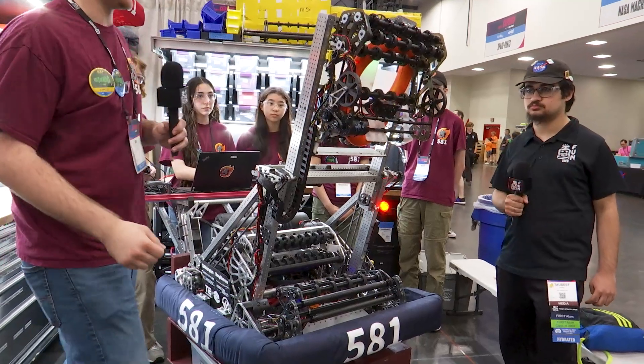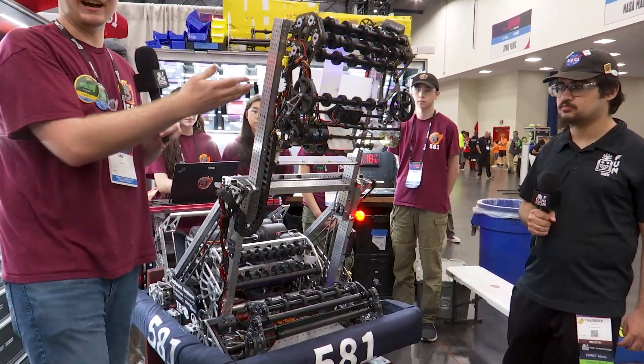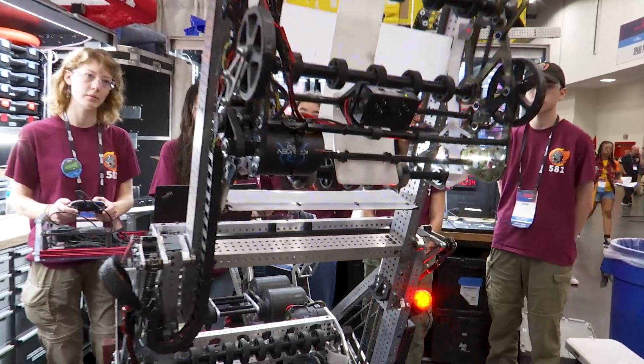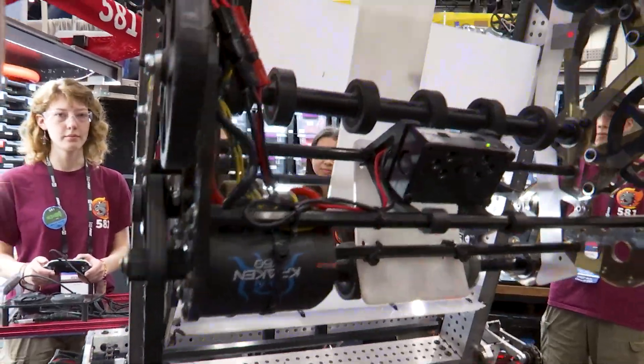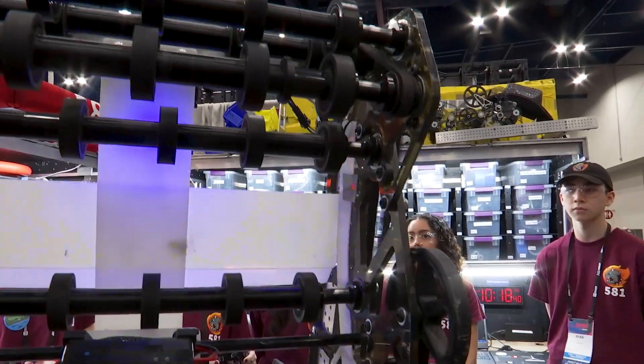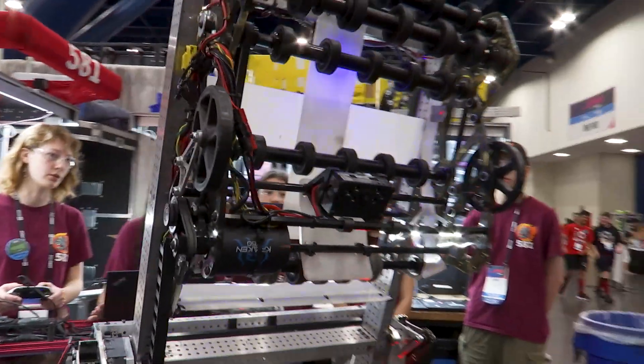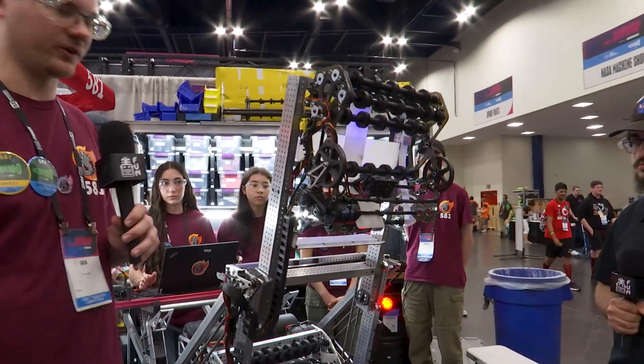The trap is about here, and then we want to score. We have this very interesting roller thing — we call it the jackhammer. It runs a pulse with the roller so we can push the note in and out, in and out. This helps jackhammer open the door and gives us a really nice, consistent score every single time.